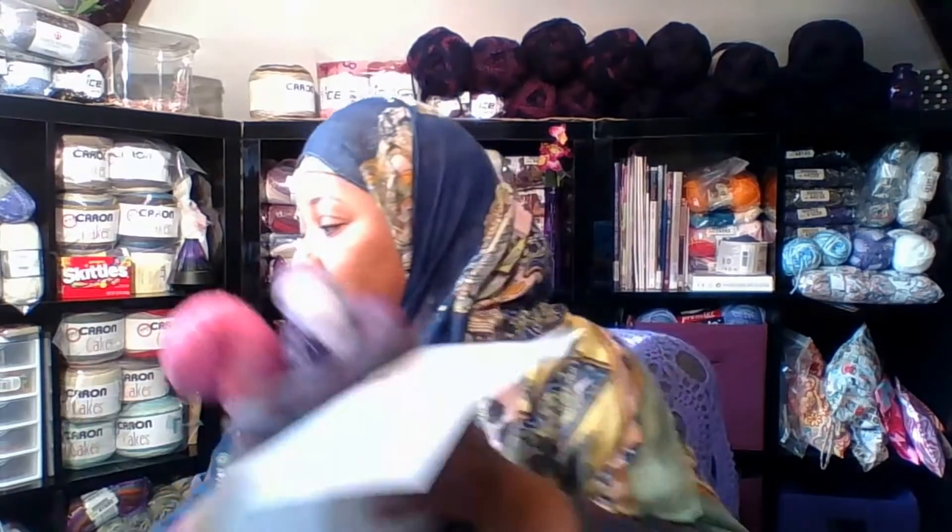I also got a jumbo ball winder — it's right here at the corner of my desk. I had the small one from Michael's, which is cool but it can only wind up to maybe three or four ounces and it's not big enough for bigger skeins. So I got a bigger one, also from eBay, and I think it was about fifty dollars with free shipping. Really cool buy.